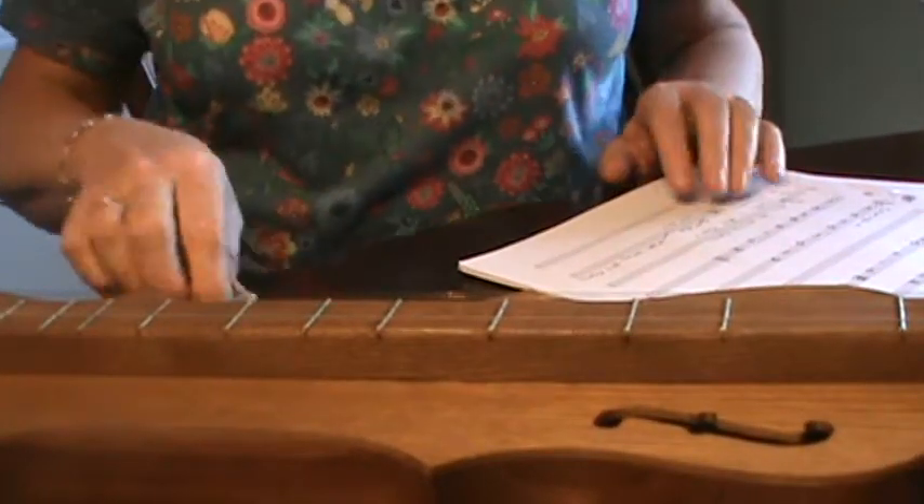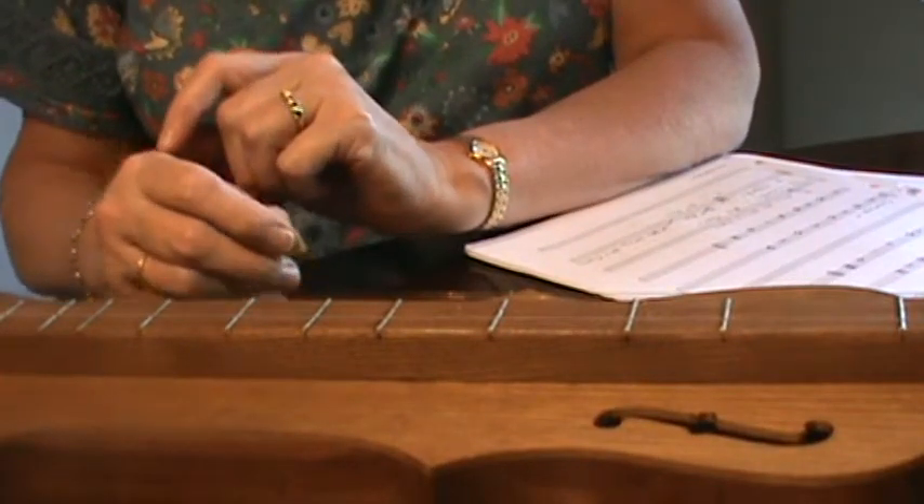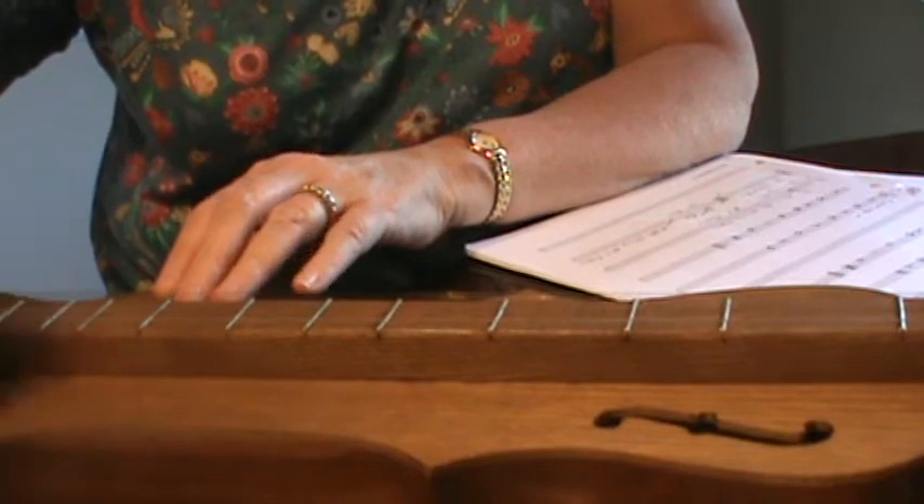All right, let's do some dulcimer playing. Your dulcimer in open D is tuned with two D's, the middle one's A, and your first string is D.